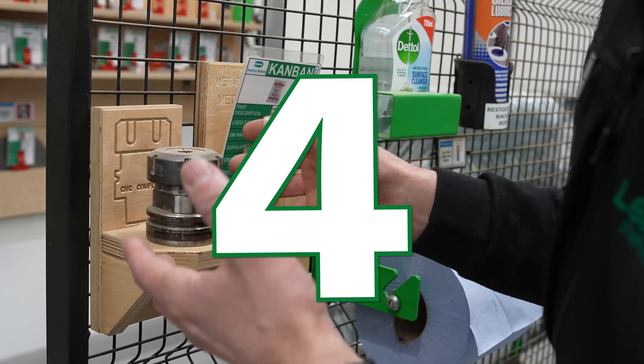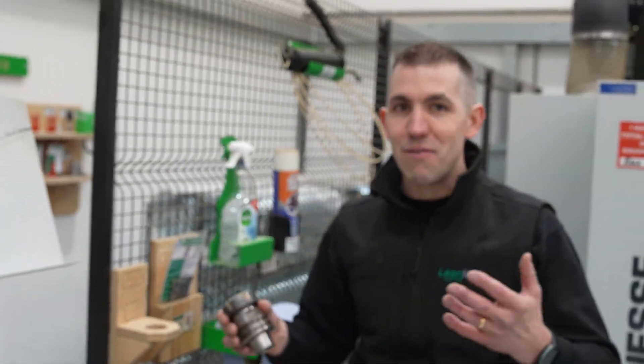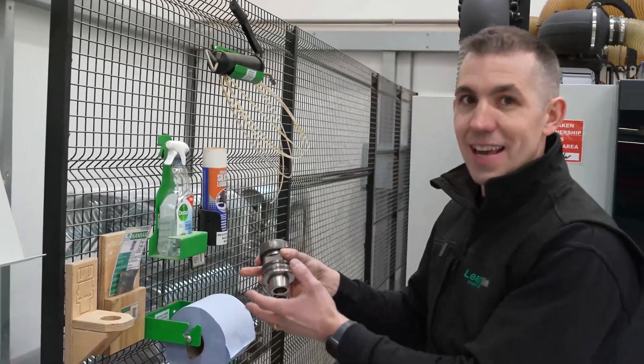At number four is this really good improvement which holds the CNC coupling. This used to be lying around in a toolbox and we could never find it, but now it's got a dedicated location.